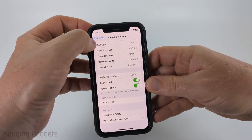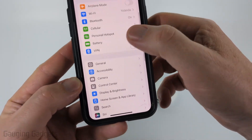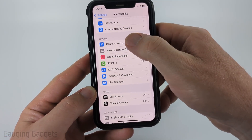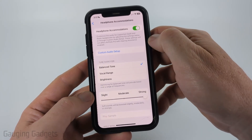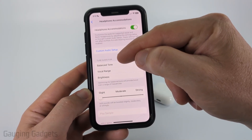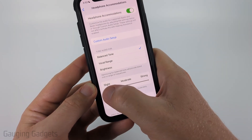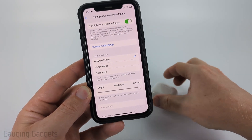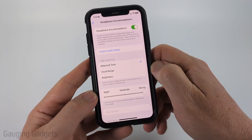If that doesn't work, go back to the main Settings page and scroll down to select Accessibility. Once in Accessibility, scroll down to the Hearing section and select Audio and Visual, then select Headphone Accommodations. Make sure Headphone Accommodations is turned on. For Tune Audio For, I recommend Balanced Tone, but you can try the others. Then set the boost from Slight to Strong — this will boost soft sounds and may increase the perceived volume on your AirPods.